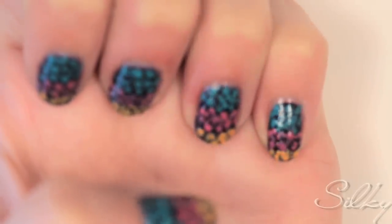Use a Q-tip and some acetone to clean up around your nails to give it that nice, finished, polished, salon look.